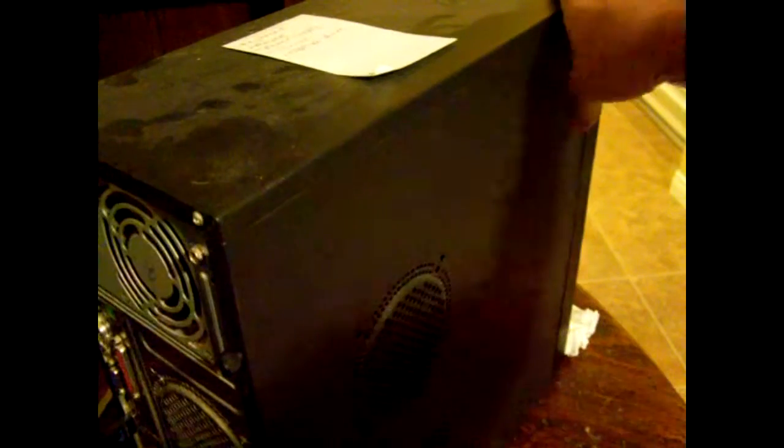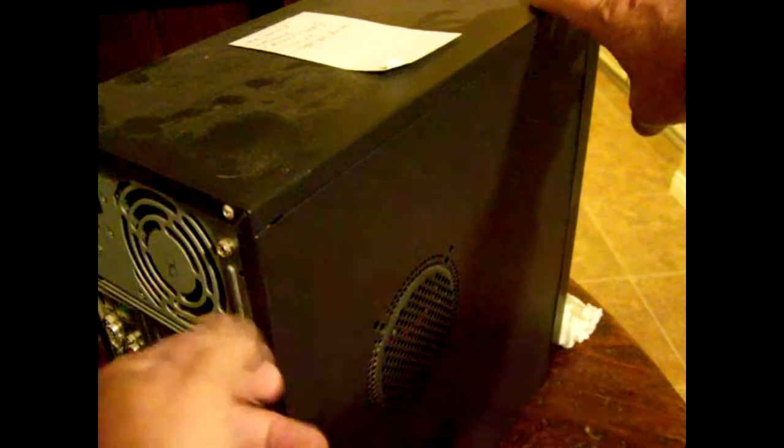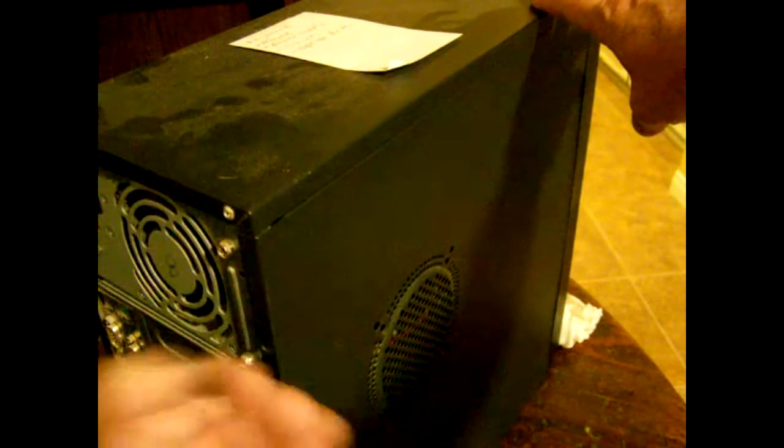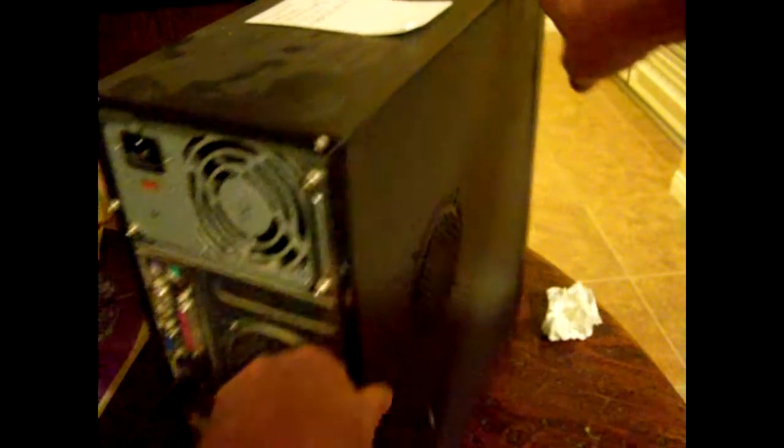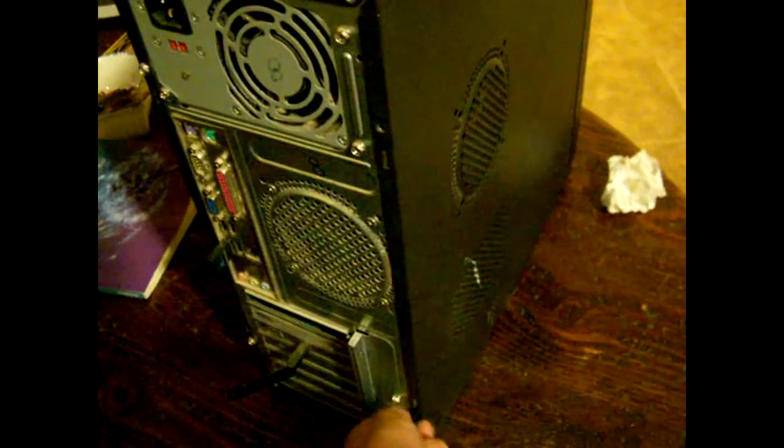First, you have to know how to get into your computer case. In the back here you'll have a screw — either Phillips head or manual hand-turn screws like the ones we see here. Then you'll have one on the bottom down below. Then you'll just pull your housing off.